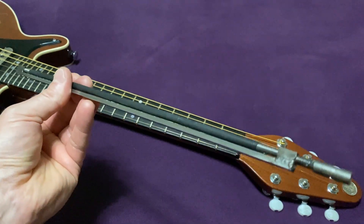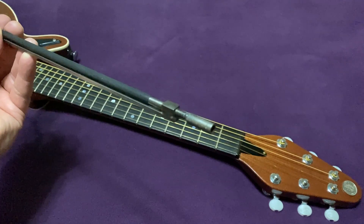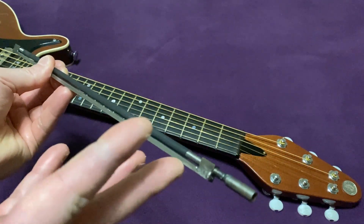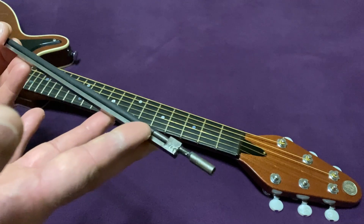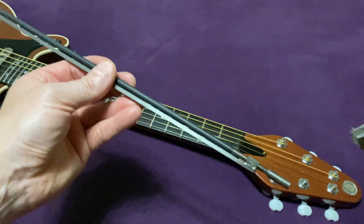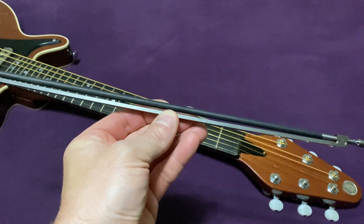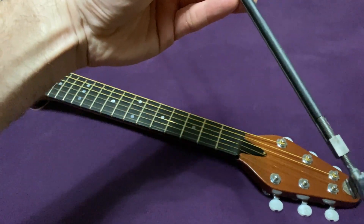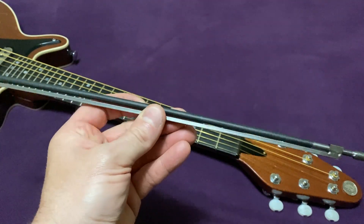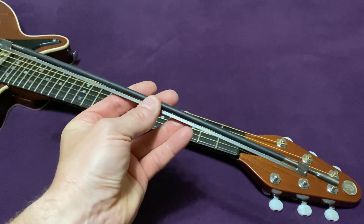The threaded bar has a rubber sleeve on it and at the end you've got an adjuster knob which when you move it one way or the other will cause the rod to bow in one of two directions. Unfortunately this Allen nut is an imperial Allen nut and I only have metric Allen wrenches, so I'm going to have to move it with a pair of pliers to show you how it works. Okay, there's one way — you can probably just about see that the round bar has moved up, and if I turn it the other way you'll see the opposite will happen. So that's a modern dual action style truss rod.